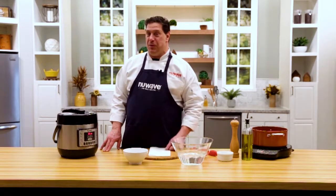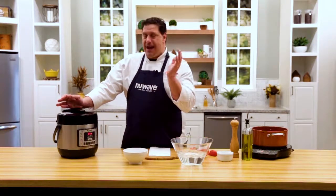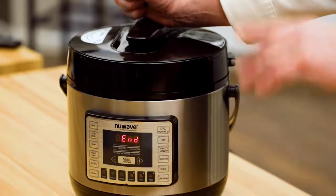Welcome back everybody. Chef David here at the New Wave Kitchen Studio, and we're showing you, by your request, how to do simple hard-boiled eggs in the Nutri-Pot electric pressure cooker.